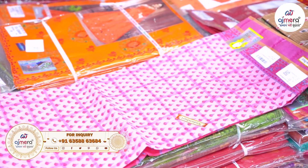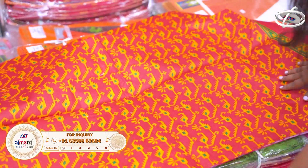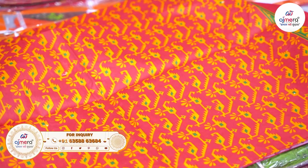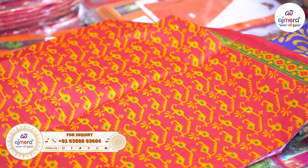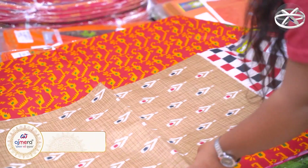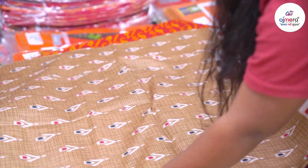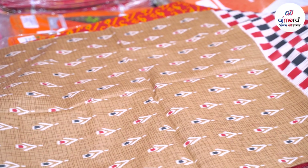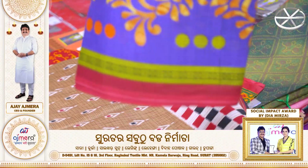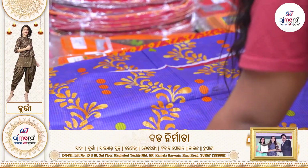The next collection features fully flowered designs with small prints. Yellow combination and red combination are available in these little collections.